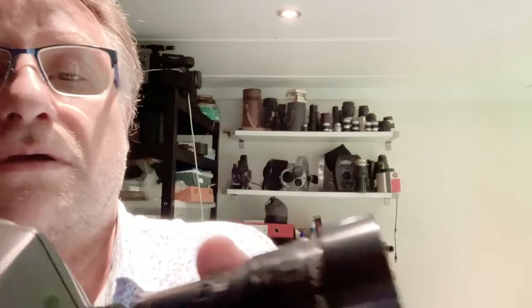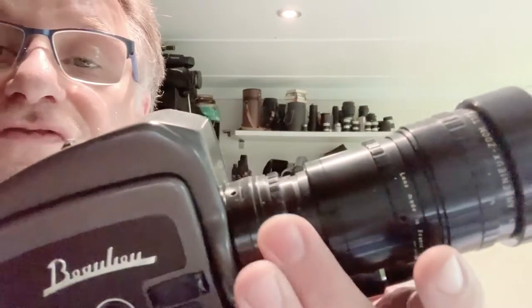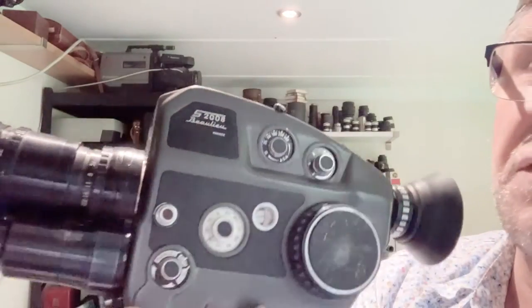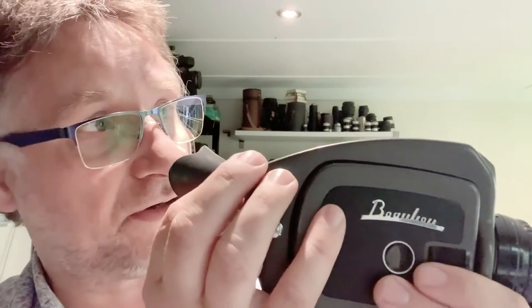To set the diopter control: fully zoomed in, set to infinity, open the aperture fully wide open — on this lens it's 1.9 — engage the focusing screen, then point the camera at a distant object like a lamp post down the end of the street, look through the viewfinder, and turn the diopter control until it's really sharp to your eyesight. Once that's set, it's set to your eyesight.